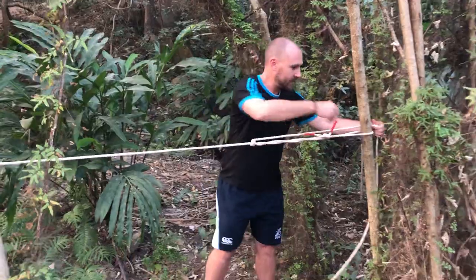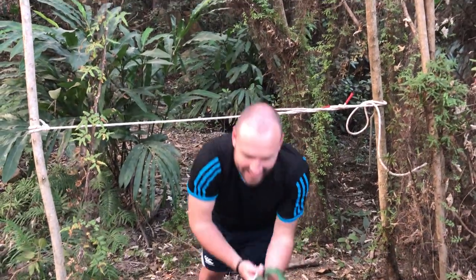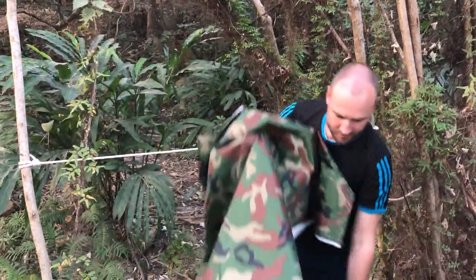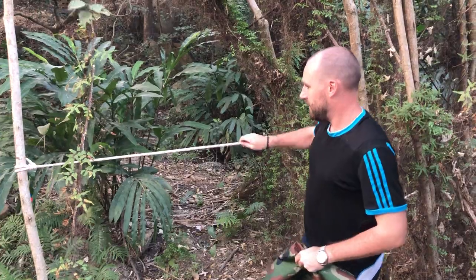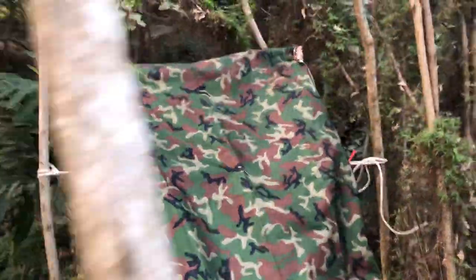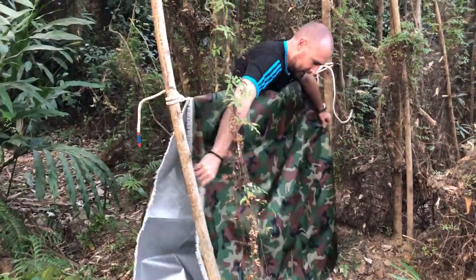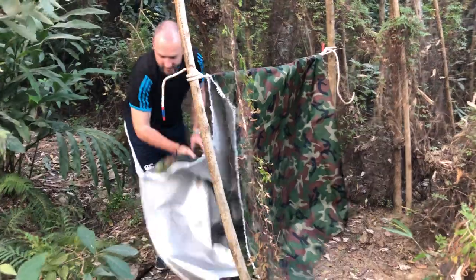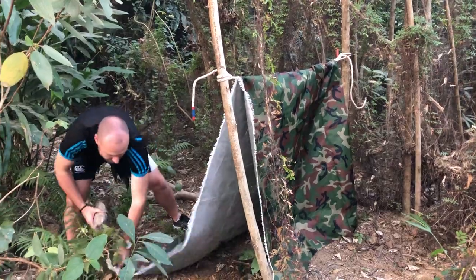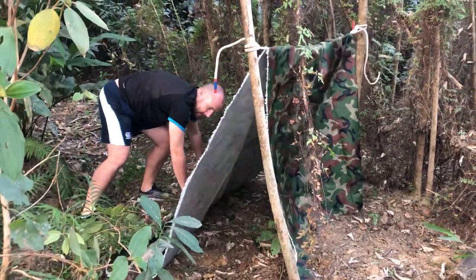I've got a bit of loose rope here so I just chuck that around the end there. Here's my tarp — there we go, nice bit of tension to work with. It goes over the top. Being a temporary shelter, because I don't have any pegs, I'm going to weigh the corners down with a few logs I've found.